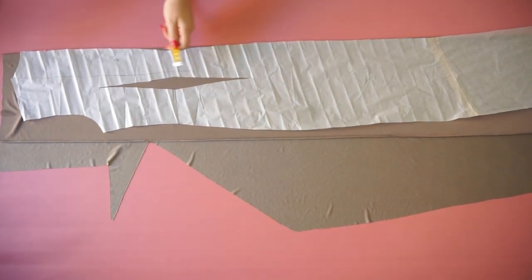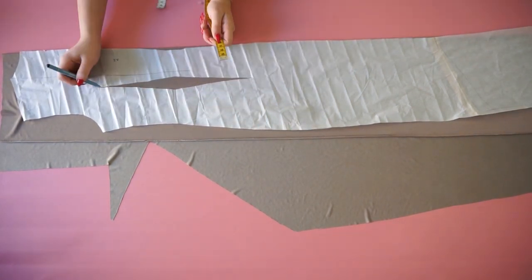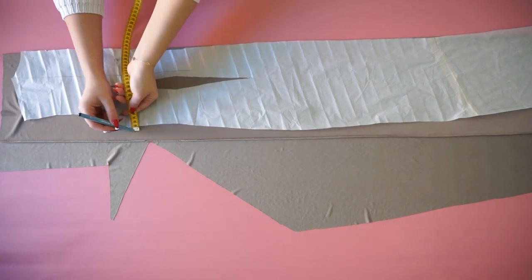The first step as always is to place the pattern on the fabric. Measure 1 centimeter for the sewing allowance and cut out all of the pieces.